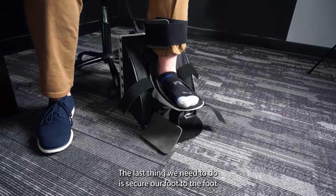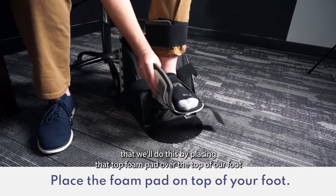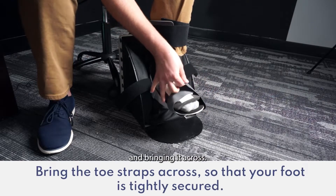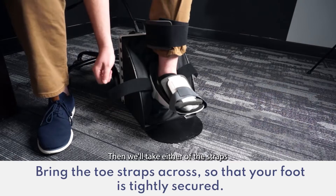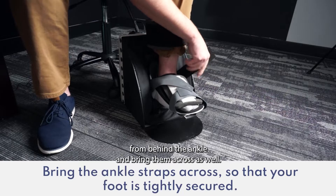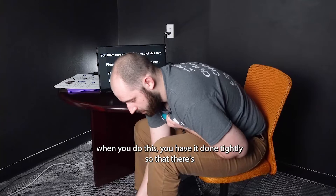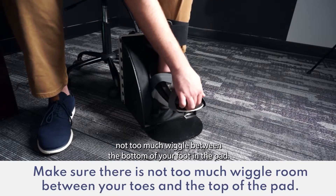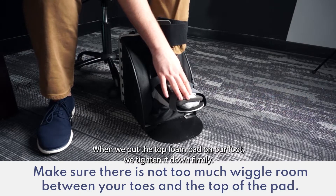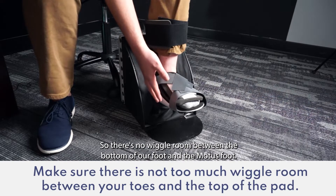The last thing we need to do is secure our foot to the footbed. We'll do this by placing that top foam pad over the top of our foot and grabbing that strap from the toe and bringing it across. Then we'll take either of the straps from behind the ankle and bring them across as well. It's important that you have it done tightly so that there's not too much wiggle between the bottom of your foot and the pad. Tighten it down firmly so that there's no wiggle room between the bottom of your foot and the Modus Foot.